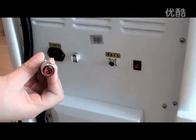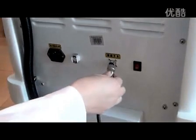Step 2: Installation of the foot switch. Keep the small gap upward and insert the connector, then push it inward mildly and screw it tightly.